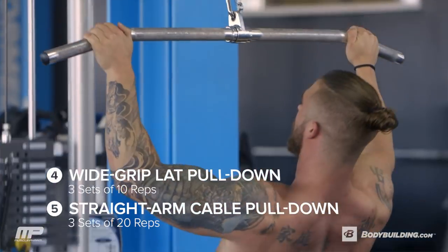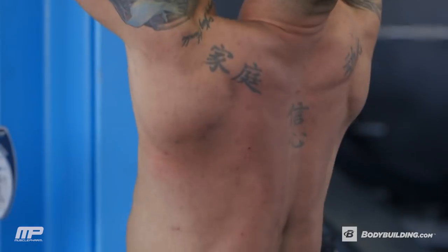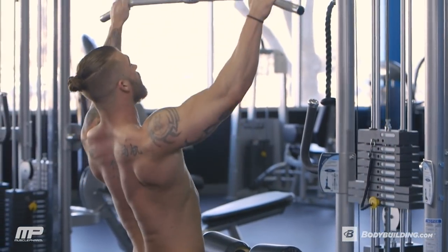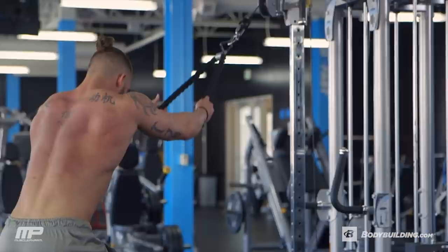Last exercise is going to be a superset — we're going to burn your back out on this as well. We've got three sets of a wide grip lat pulldown for 10 reps, right into a rope pullover for 20 reps. We're really focused on building out the lats — starting with the wide grip pulldown to build your back out wide, then hitting a rope pullover to hit the insertion of the lats and help build that V-taper. We're going to go heavy on the lat pulldowns to break down the muscle fibers, then hit high reps on the pullovers to pump your lats full of blood.